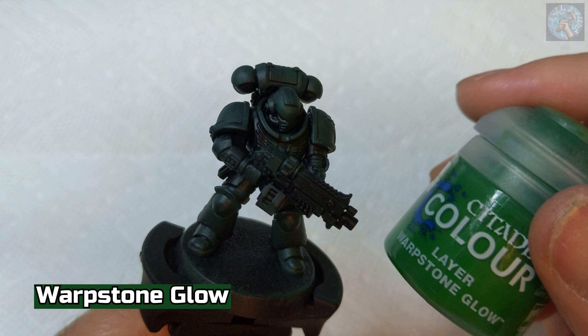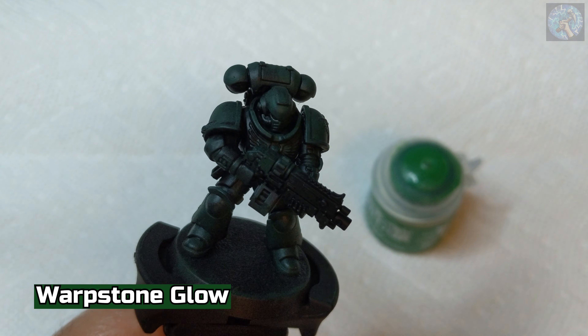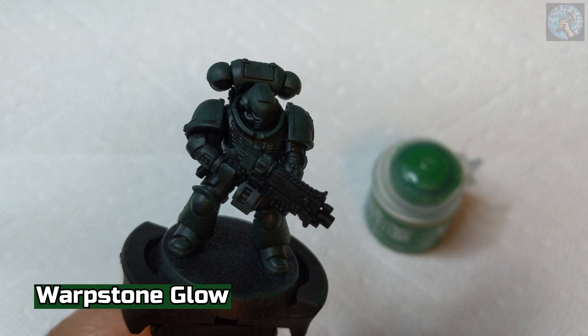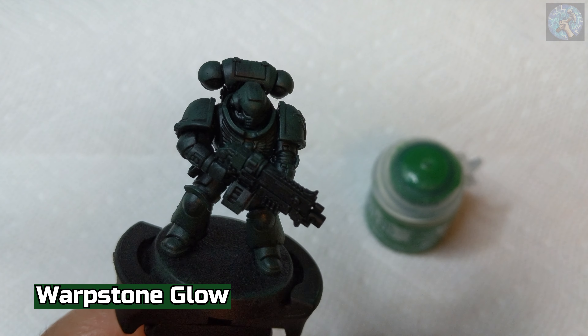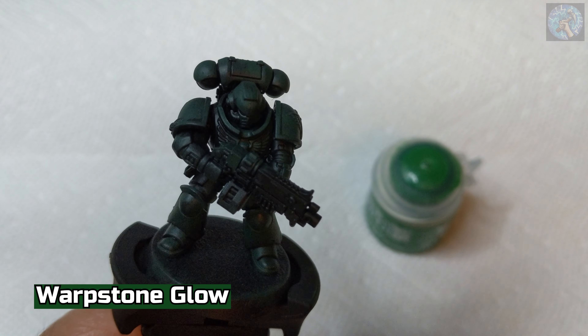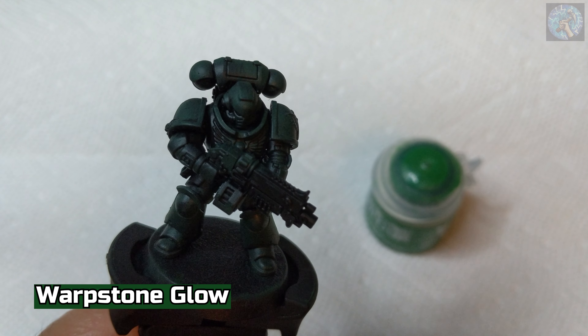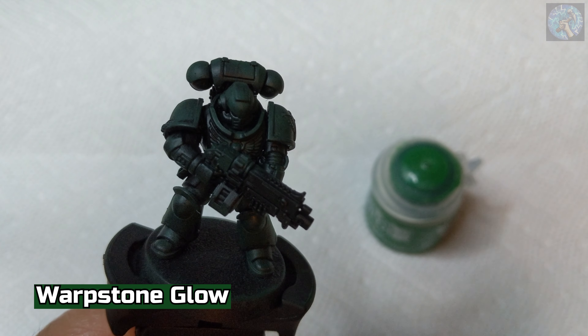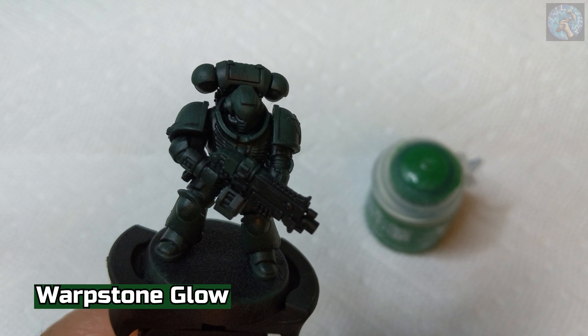Next, we'll be using Warpstone Glow and we'll be using the same dry brushing technique as before, but this time I'll mainly focus on the top parts of the model and the top parts of the armor. My goal is to give kind of a gradient effect from the lighter Warpstone Glow color to the darker Caliban Green color.